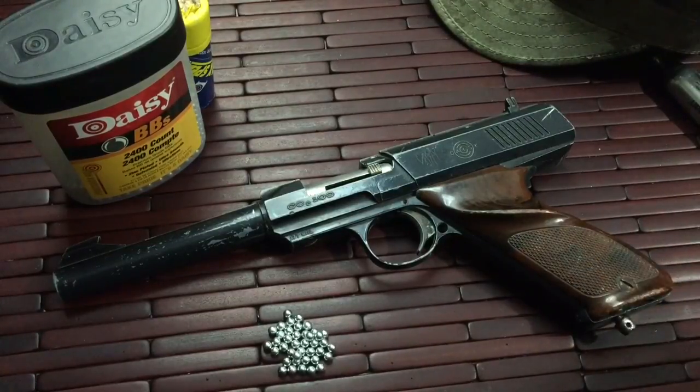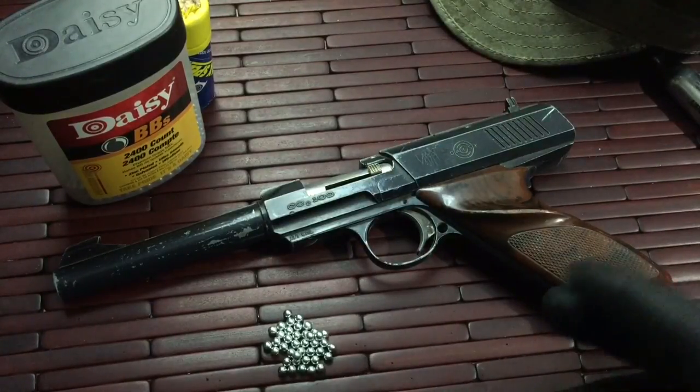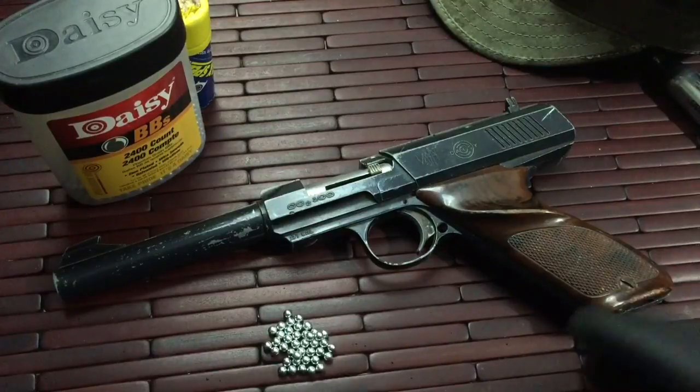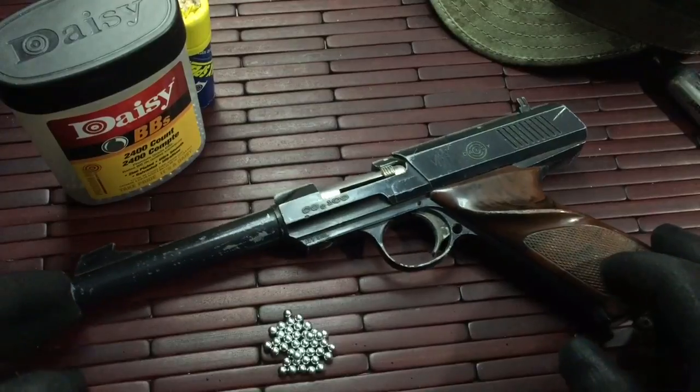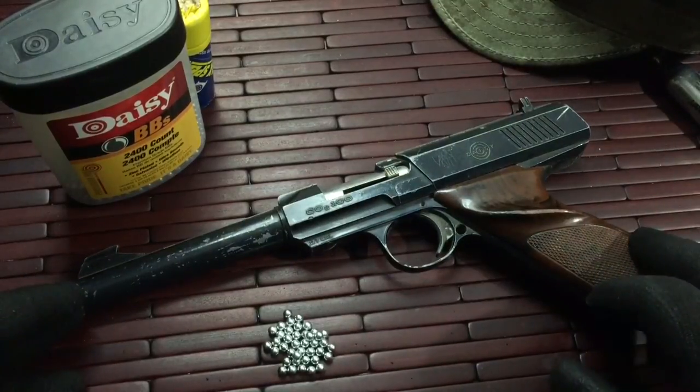This is a Daisy 100 — a really neat little pistol. It's actually Daisy's first semi-automatic CO2 replica pistol. This is the beginning of Daisy's air guns as far as CO2 guns or repeaters go.